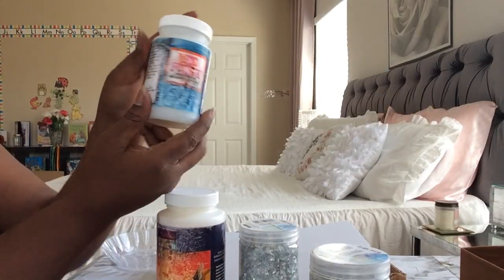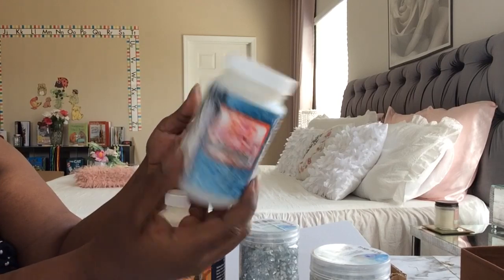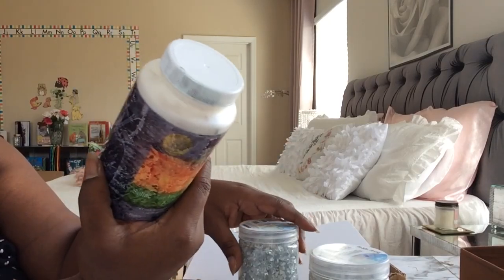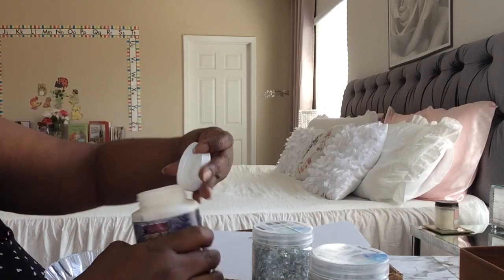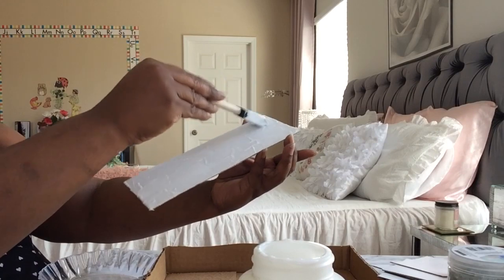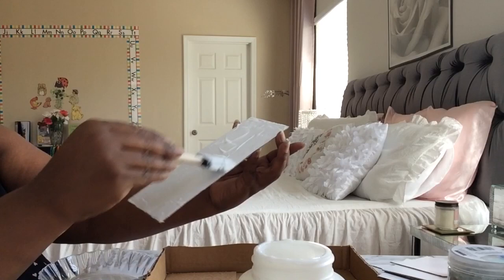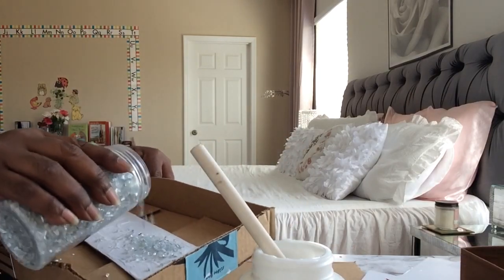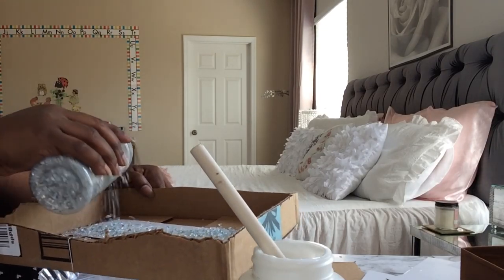Now I'm going to take my Mod Podge, which is glossy — highly glossy, this one is — and seal it with it. I'm going to put this on first and make sure I have a lot so that it sticks real well. I'm using a box so it can catch the excess and I can just pour it back in.